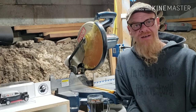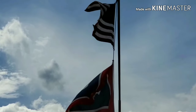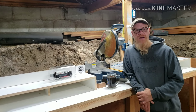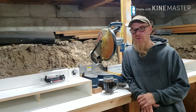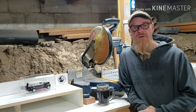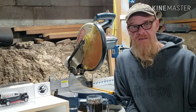Hi guys, welcome to Hope This Works. I'm Kevin and thanks for joining me. This is the basement of our tiny house. In this video I'm going to show you the footprint of our tiny house, what it was like when we first got here, what my plans are, and how to turn this into an effective woodworking shop and a great place to film all the videos for Making Sawdust.